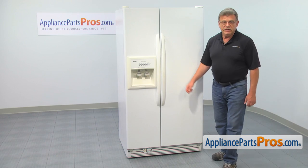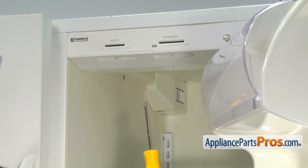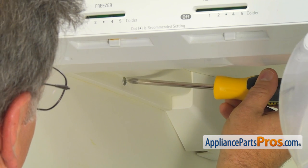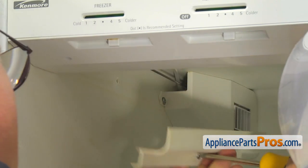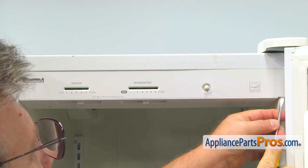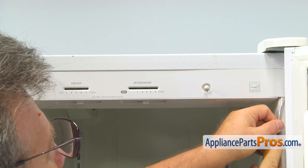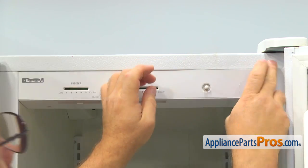The part we're going to replace is located in the fresh food compartment. Using a Phillips screwdriver, take out this screw and remove the cover panel. Using a flat blade screwdriver, pry out the corner of the front panel and then carefully remove it.